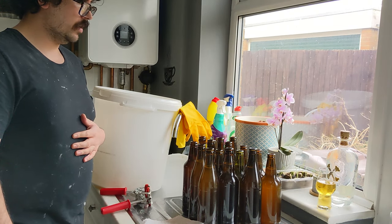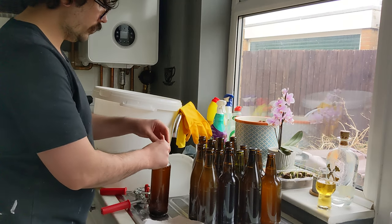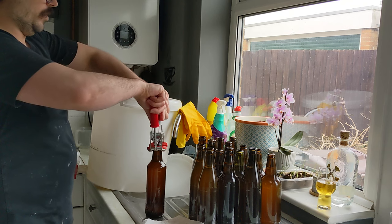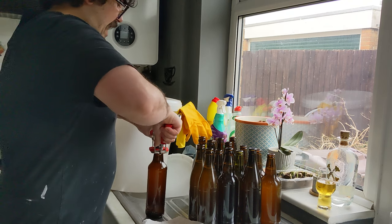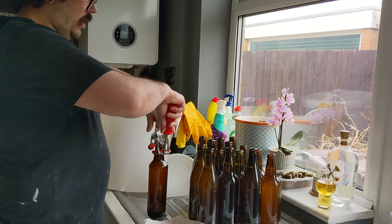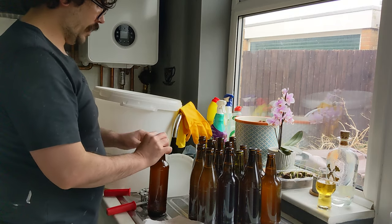Once it's done, we've just got to leave it somewhere for two weeks for the yeast and the priming sugar to do its magic. And you'll have your beer ready.